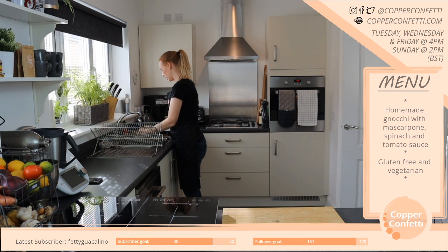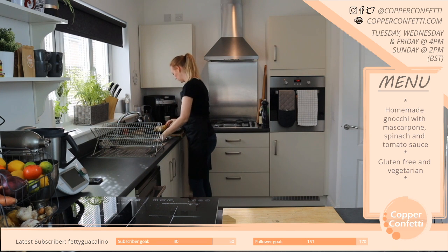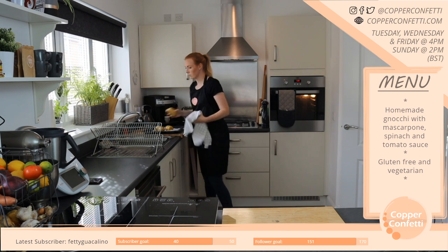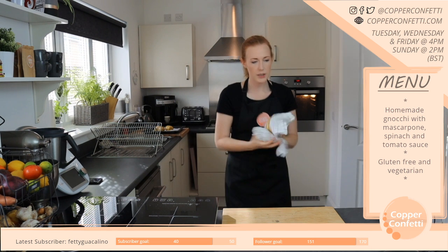I'll just give these a scrub — they're covered in dirt. And then I'm just going to pop them in the oven and bake them for about an hour. Let me get this done first so that I can leave these to do what they're doing. And then I can find something to do for an hour. I need to dry these — I think they said to leave them in dry.